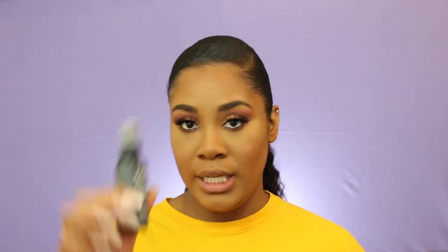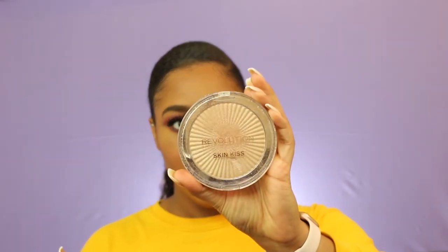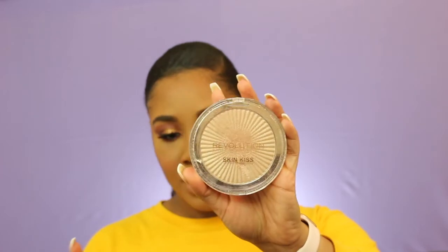Before I highlight my face I like to spray my face with setting spray, and I'm going to use the NYX Matte Finish Setting Spray. I also like to take my sponge and pat it into the skin under the eye. Then I'm going to apply my highlighter — the Makeup Revolution London Skin Kiss Highlighter in Peach Kiss — and I'm also going to take that same highlighter and highlight my brow bone.